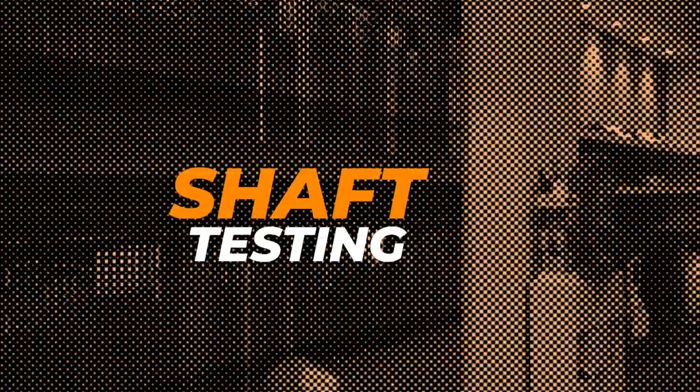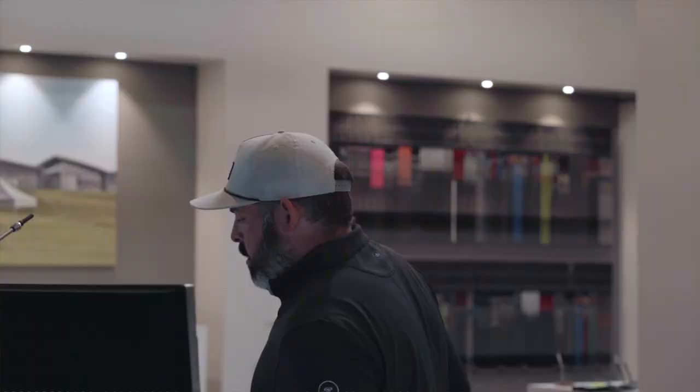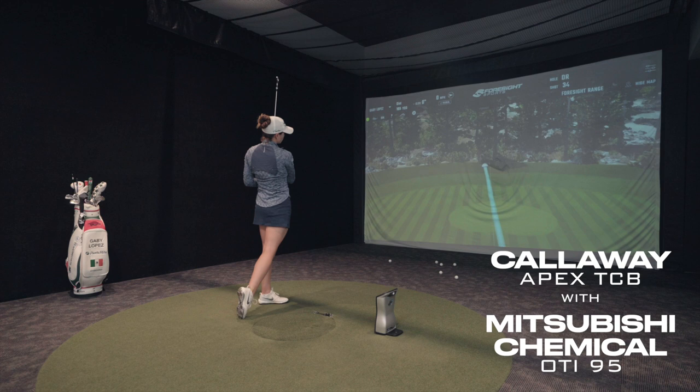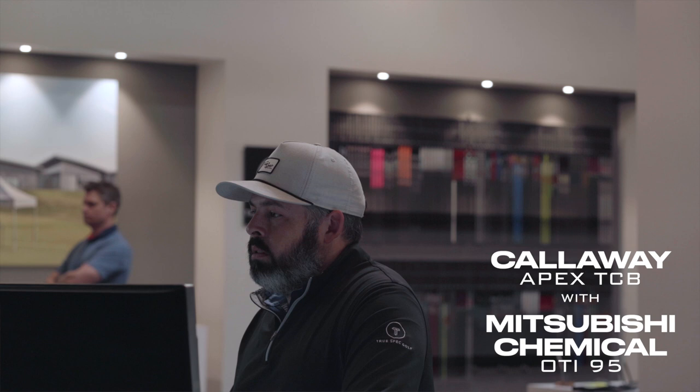We'll just run through a few of these shafts. That's the Mitsubishi OTi — the one that Carlota uses. Same weight, 95 grams. A little more spin, a little more spin.